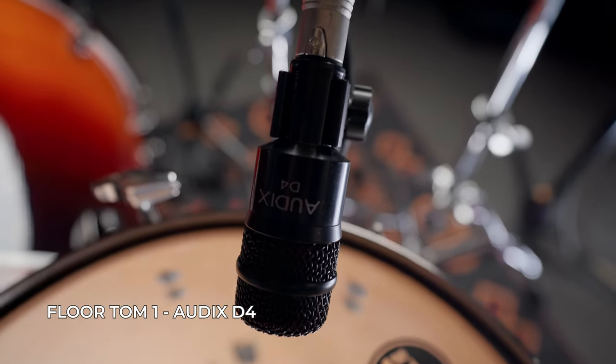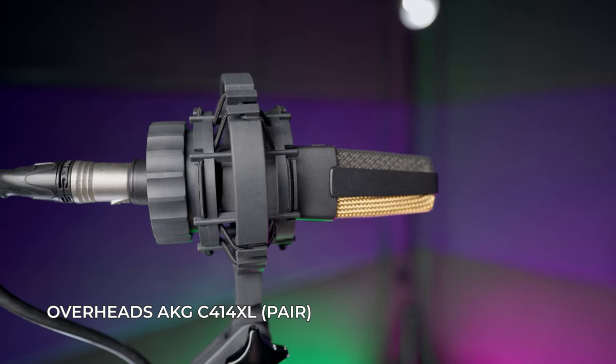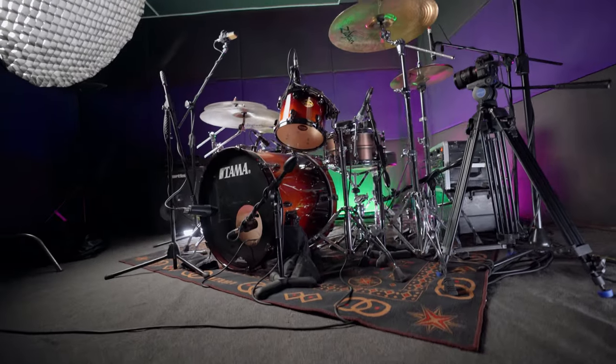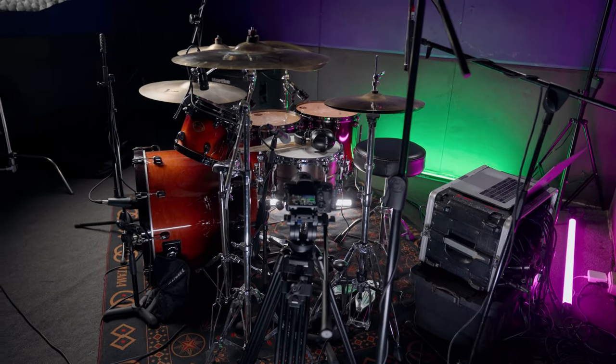Moving on to toms: I'm using the Audix D2 on my rack tom, Audix D4 on my floor tom, and Audix D6 on my second floor tom. For overheads I'm using a pair of AKG C414 XL-A. I really like how they sound — they give a warm sound and capture everything I need, including the character of the whole drum kit.